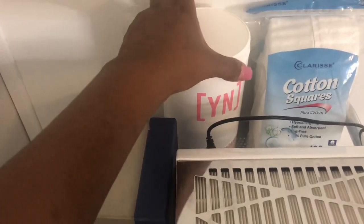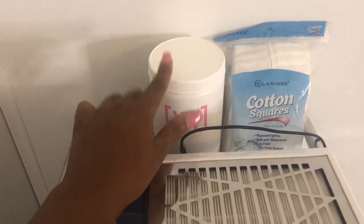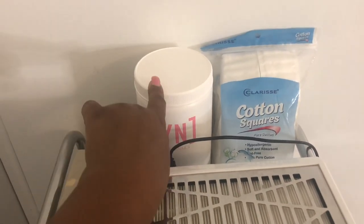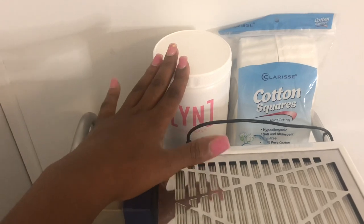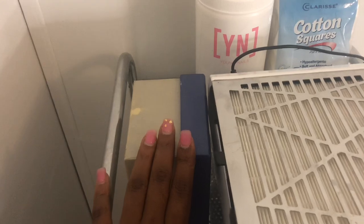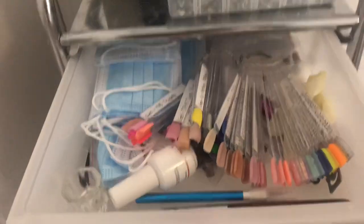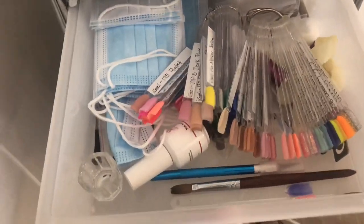Back here I have some cotton squares and a huge jar of the Young Nails core clear. Normally I use their speed clear but the website I ordered from didn't have it in stock so I settled for this. Right here I have my little diamond prop which I just keep in the box.